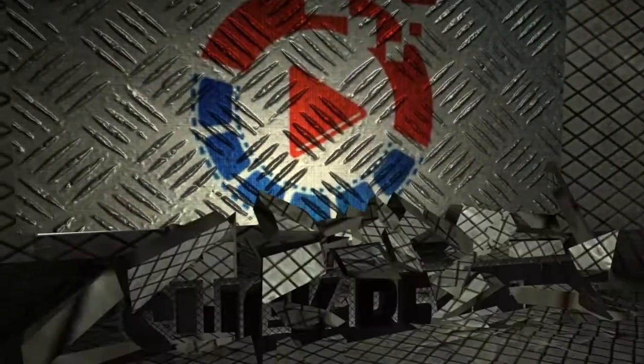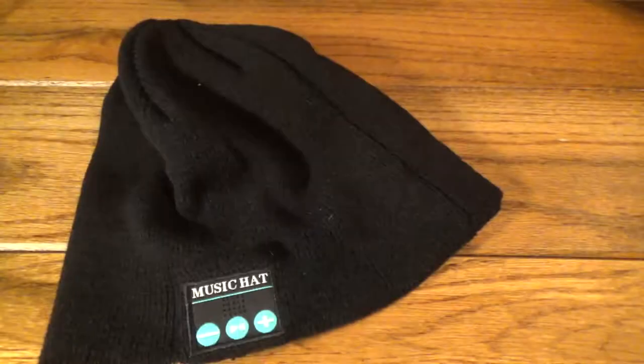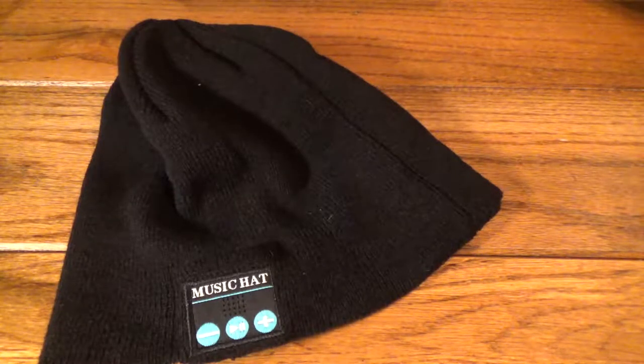What's up Slick Review fans, we're coming at you with another video. Today we're going to check out the hat you need to have this winter. We'll transition into classic Slick Reviews mode for the rest of the video here, just so you can see this thing up close and personal.